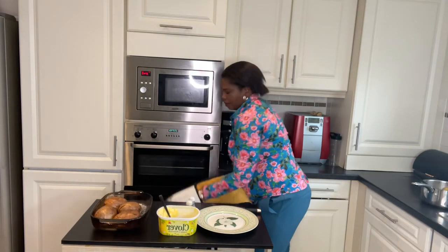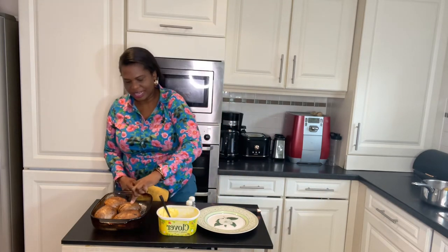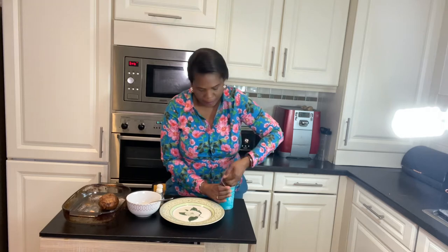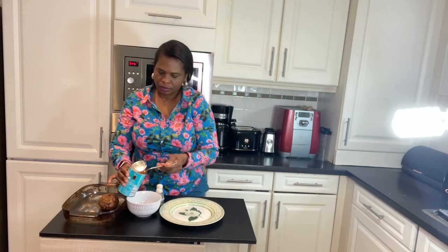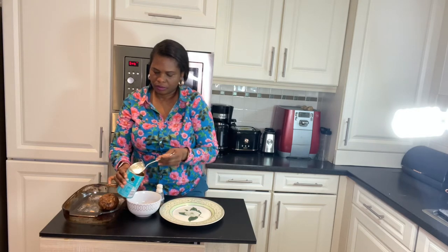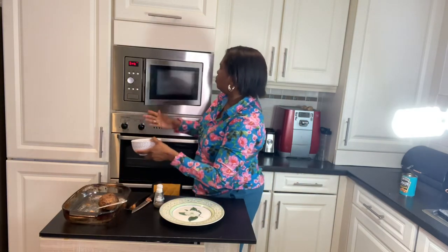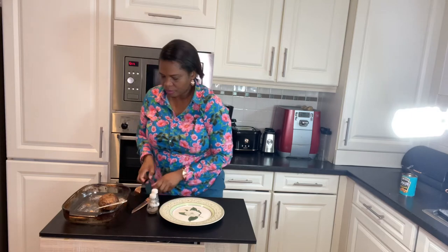The jacket potato is ready — you can see it's nice and soft. For jacket potatoes with baked beans filling, I'm going to open up some baked beans and pop them in the microwave to warm up for about one minute.